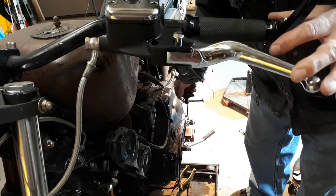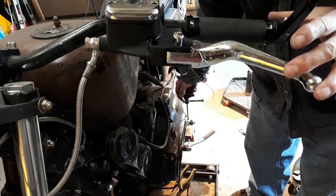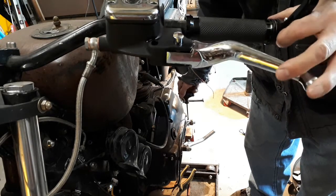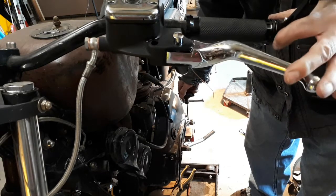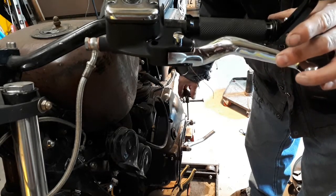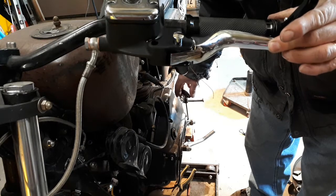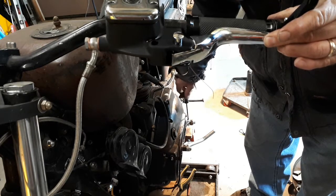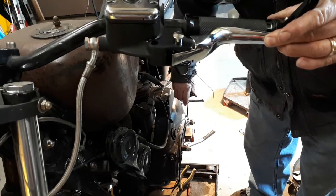Open the valve, release the lever, give it a couple of squishes. Open this up again, give the lever a squeeze. Alright, all I'm seeing is solid fluid coming out of there. No bubbles. I'm gonna call that bled.